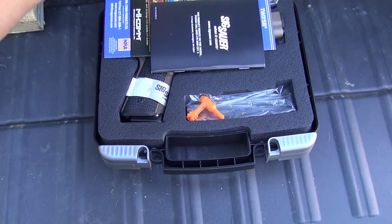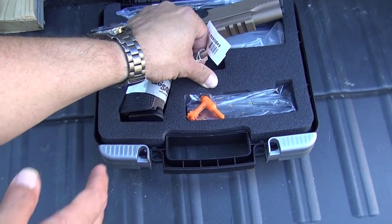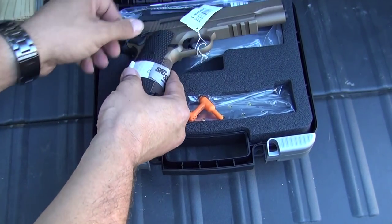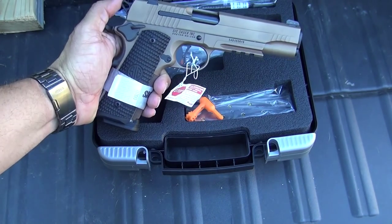Okay guys, here it is. The latest and greatest 1911 from Sig Sauer. This is the Sig Sauer 1911 Emperor Scorpion. It's like an FDE or bronze-like color. It's really beautiful.